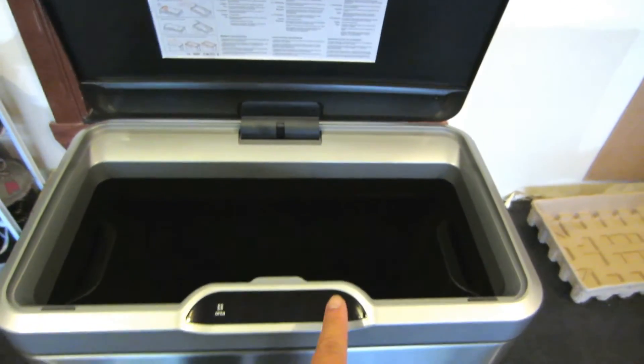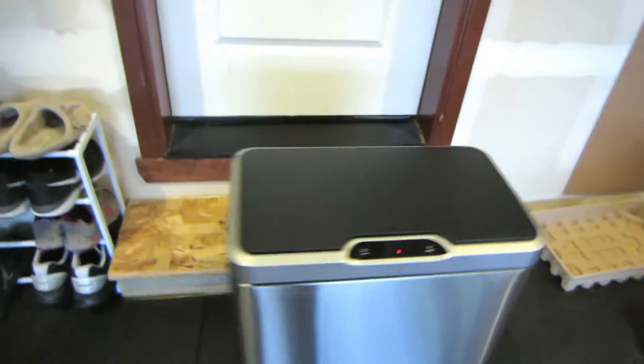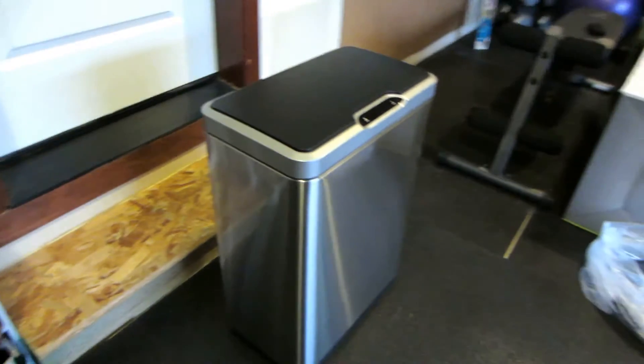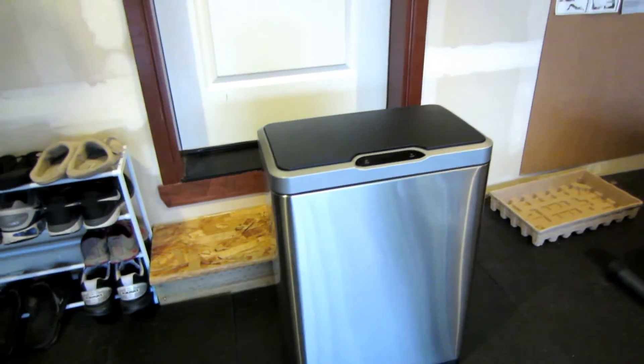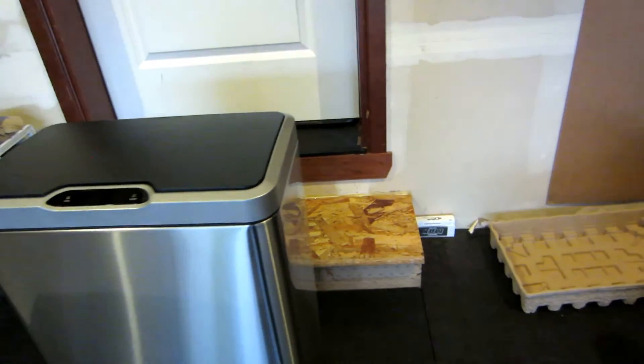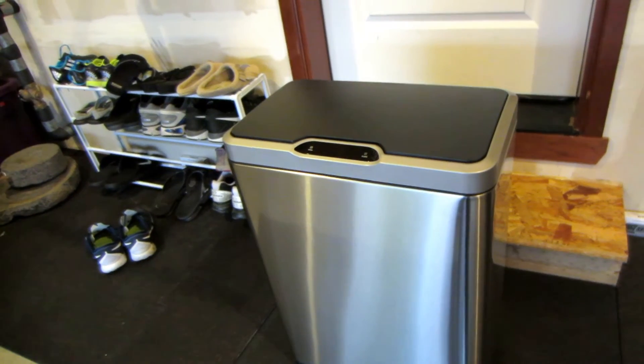And then to close it, let's see what it looks like on top. That's huge! I'm not sure how many gallons this is.